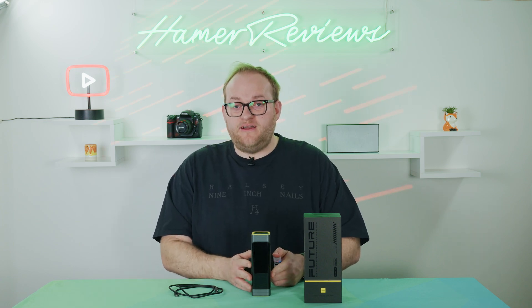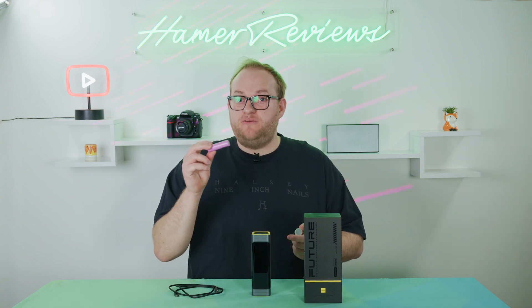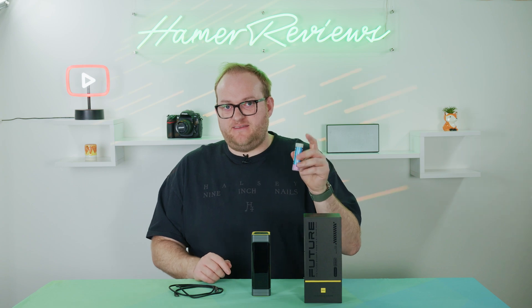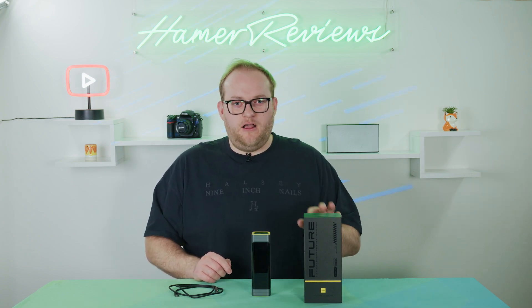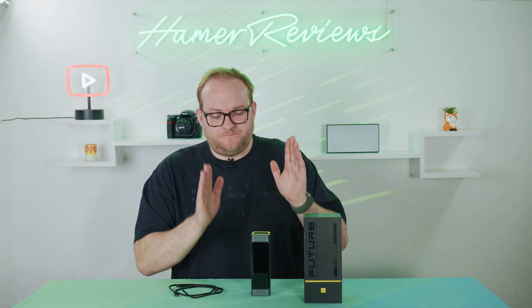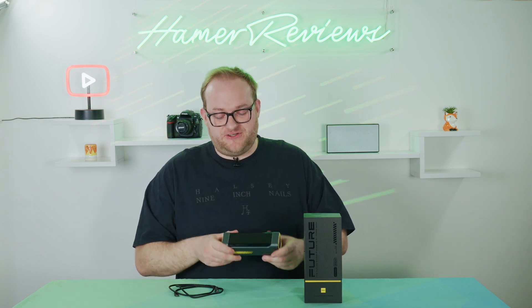As an aside — if any of you have 18650 battery cells, perhaps for torches, do try and keep them inside the plastic cases they come in rather than leaving them lying around. These can be dangerous if they short circuit, so don't just chuck them in a drawer like a AA battery — they're a little bit more dangerous than that. Of course, if you've got them inside a battery pack like this, they are safe.